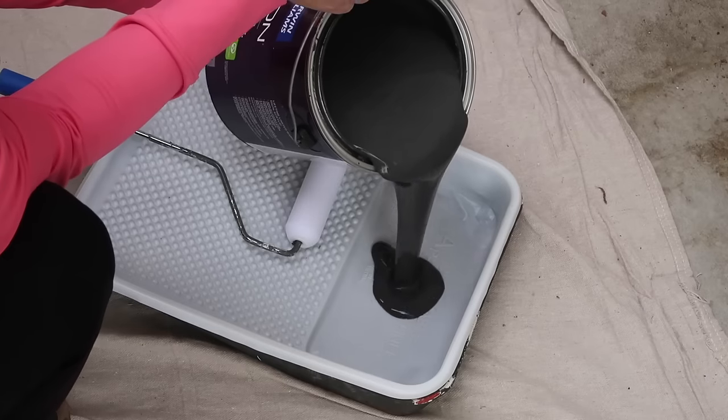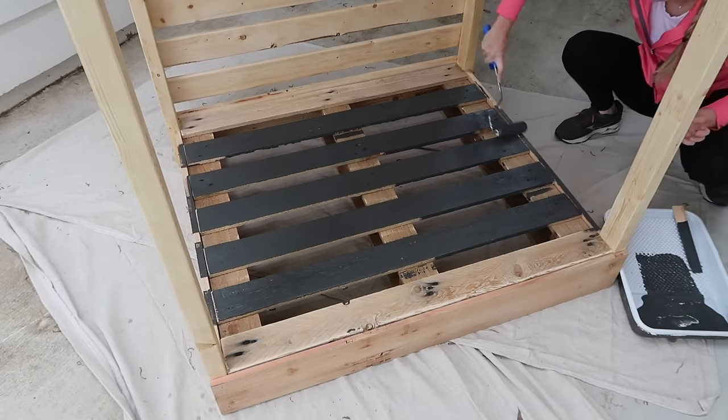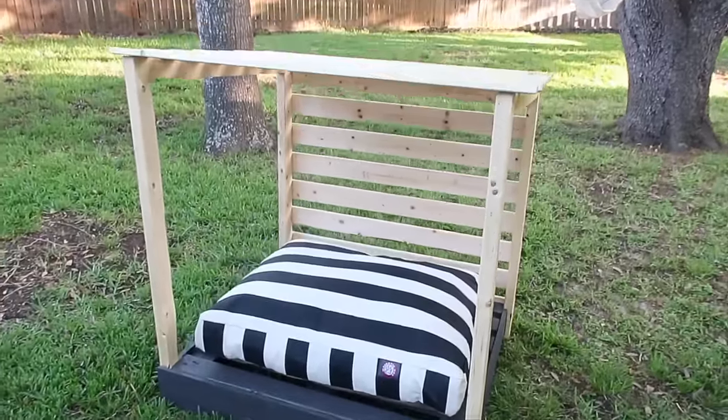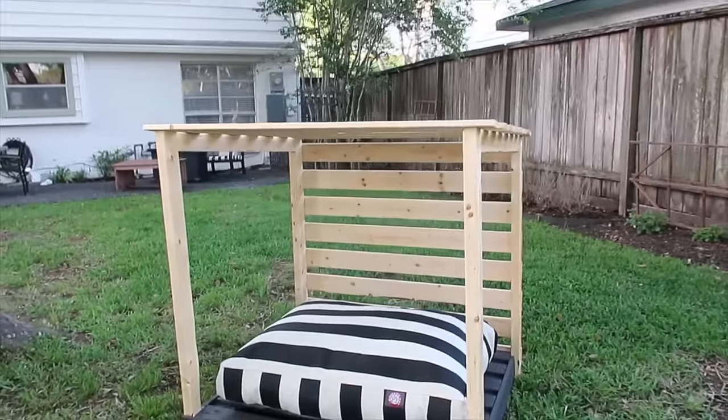For the base, we used leftover exterior paint from our front door to coat the pallet. This was a harder job than anticipated to get in the grooves, but it was worth it for the final result. We moved it to Feta's favorite spot to lay in the yard and added a cute bed to match the rest of our outdoor decor.